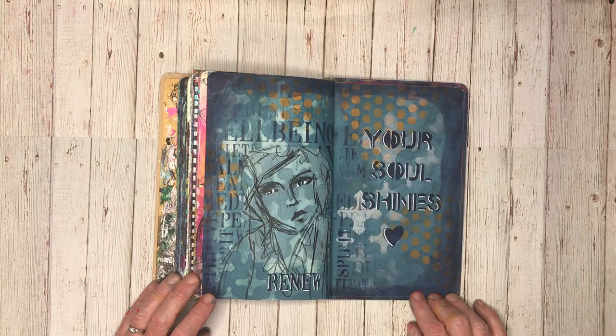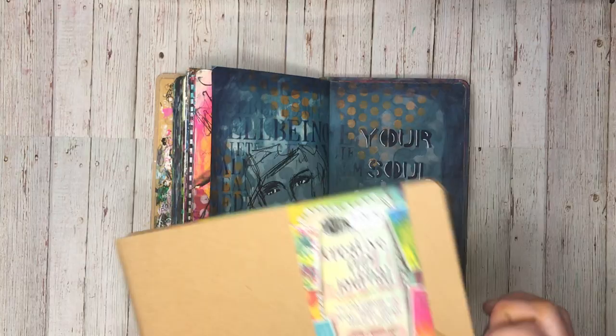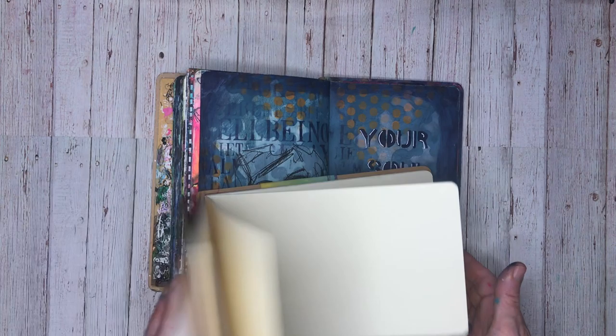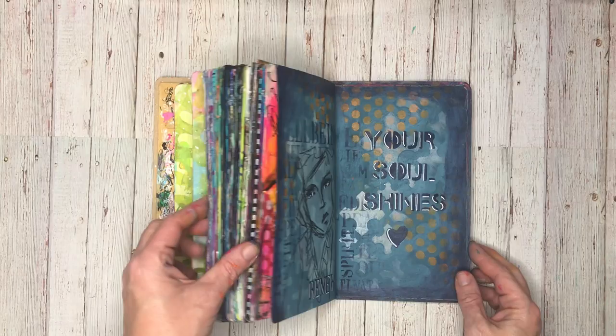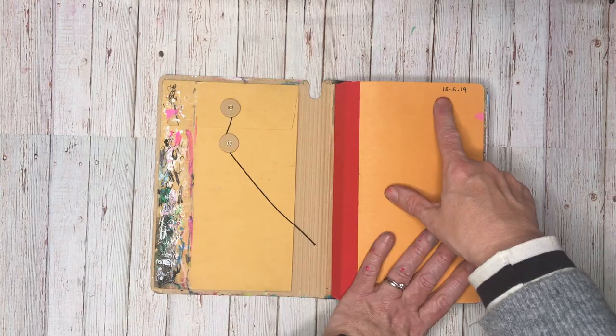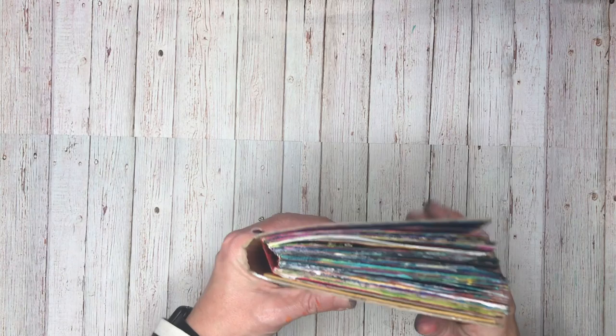So that is my very quick Use It Up journal flip. I've had lots of fun working in this journal. I've got my brand new journal waiting to go — it's a different shape this time though, so I don't know how I'm going to go with it. I couldn't get the same size, but it'll be interesting and this will be my new Use It Up journal. So if you don't have a Use It Up journal, I would highly highly suggest it. If you want to see the first part of this journal, check out the link below — I started this on the 18th or the 6th, so it's taken me nearly a year to complete it. But it's nice and chunky and I can't wait to add it to my shelf with all my other ones. Thank you so much for watching — until next time, bye for now.